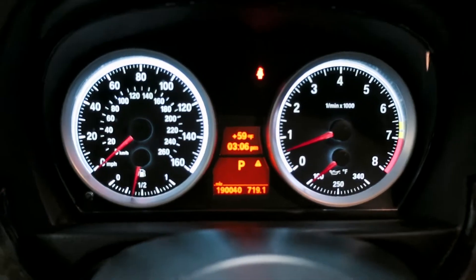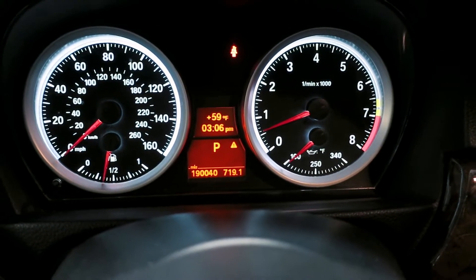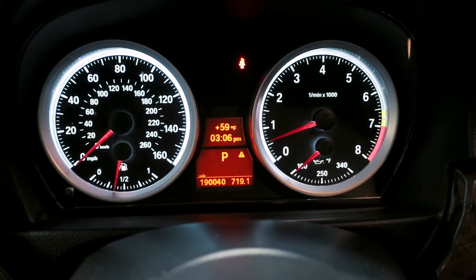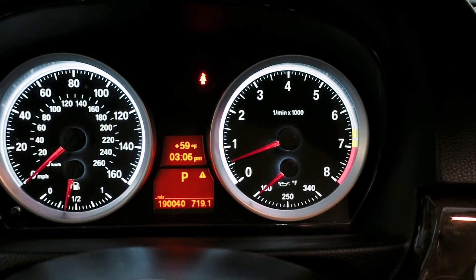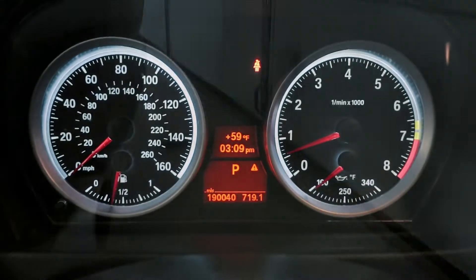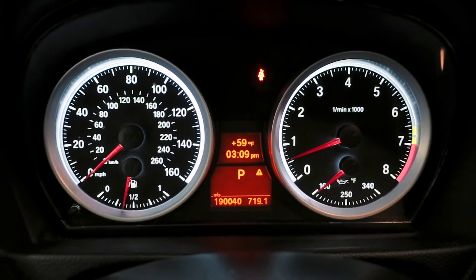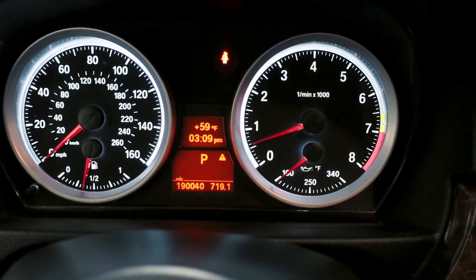You can't really see it in the RPM needle yet, but it's starting to run a little choppy, a little rough. Eventually the spark plugs are going to get so fouled out that it can't even run properly and you'll see it bounce all around and drop to about 500 RPM. You can see it's smoky — it's pig rich right now, super rich, it's even hard to breathe back here. It's in full-blown misfire mode, but not enough to trip a check engine light yet. It's very choppy — you can see the RPM needle moving up and down.